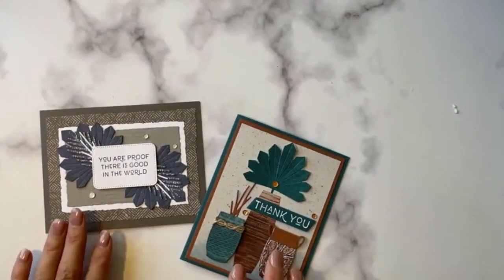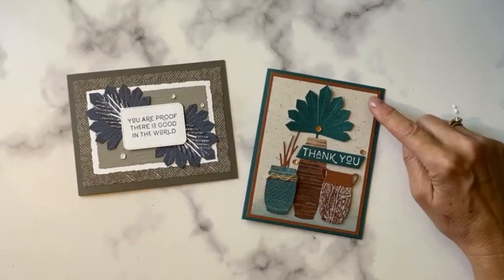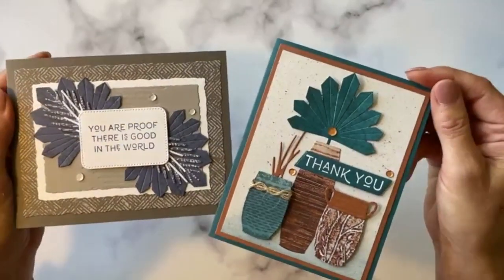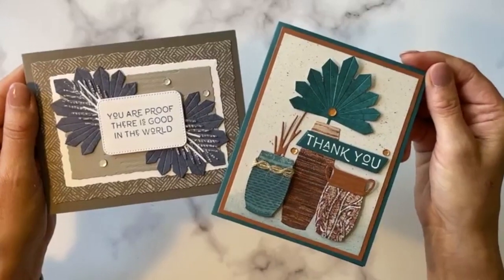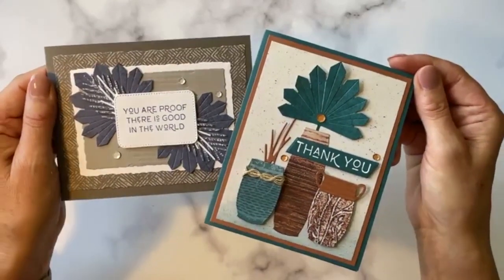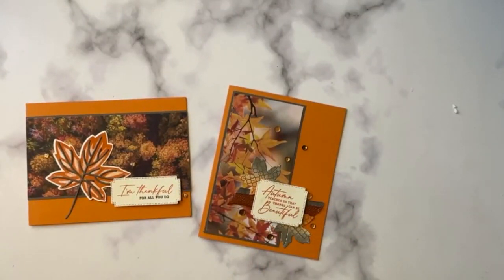In two weeks, we are going to make two cards using the Earthen Textures. This was a top 10 card and this was the swap card I did for my downline group a couple of months ago. I'll share with you how to create these absolutely gorgeous cards — that will be in two weeks, the first or second week of October. Have a great day everyone. I truly appreciate you. Thanks so much for joining me in my video. Have a wonderful week and we will talk to you soon. Bye everybody.